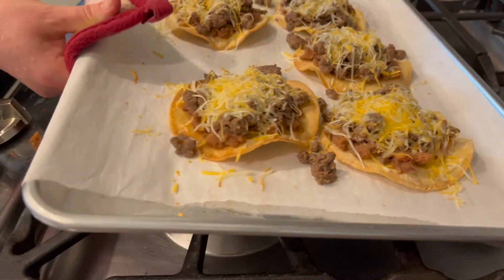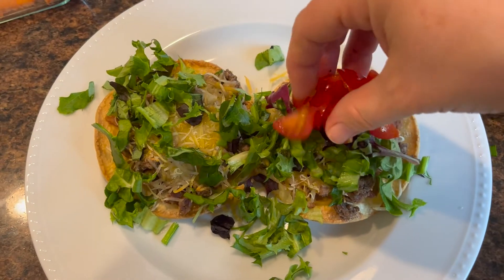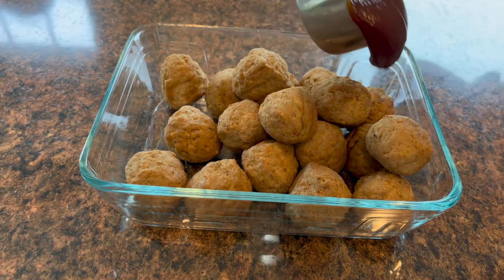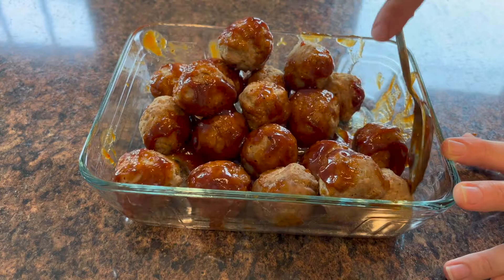I'm sharing some really easy and delicious dinner recipes with you. If you're new here, I'm Amy. I'm a wife and a mom, and I really love sharing what I'm cooking for my family over here in my kitchen. If you like this video, don't forget to give it a thumbs up and subscribe.